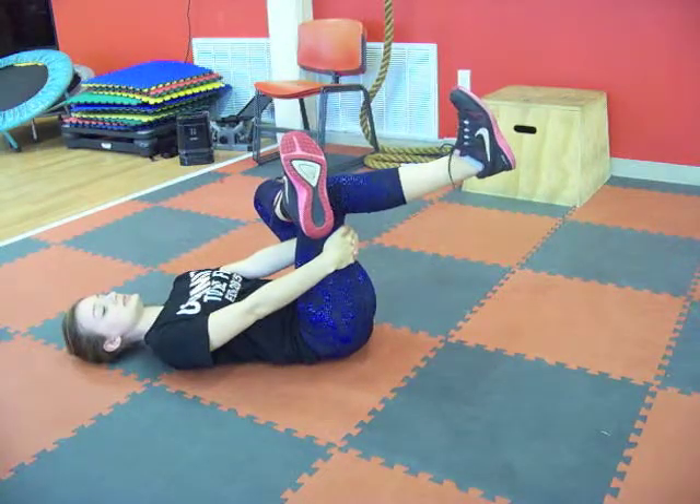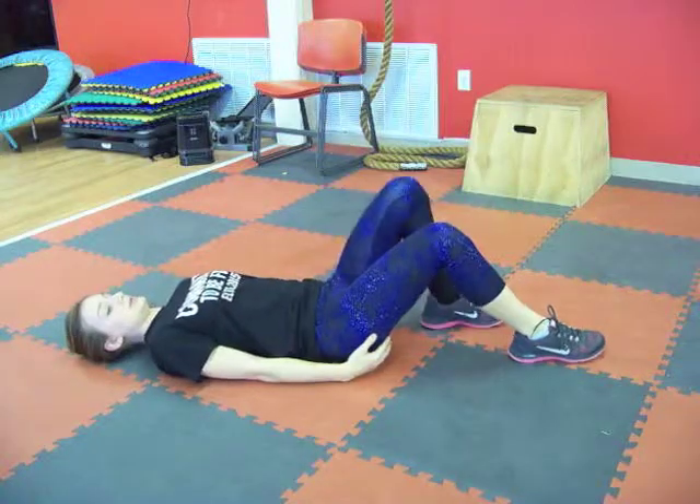Hold that for 20 to 30 seconds. Slowly come down. We're going to switch sides.